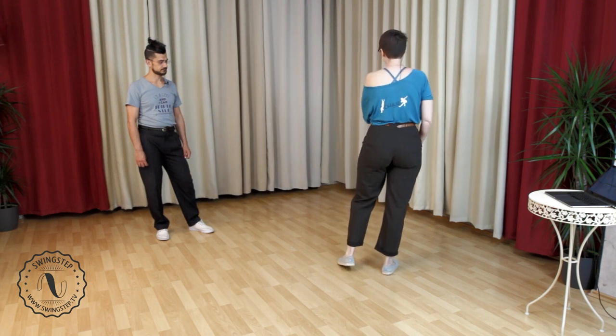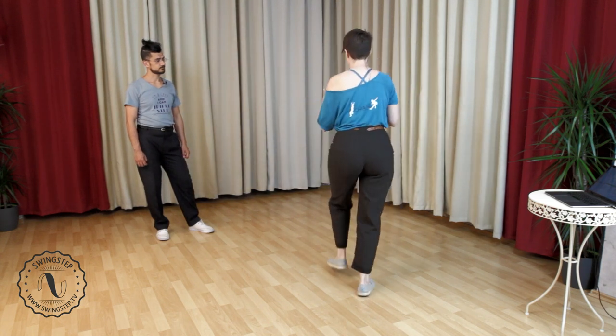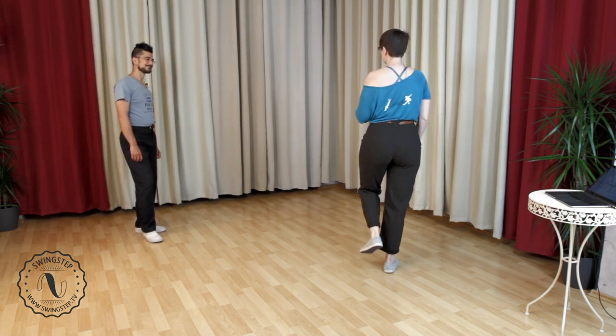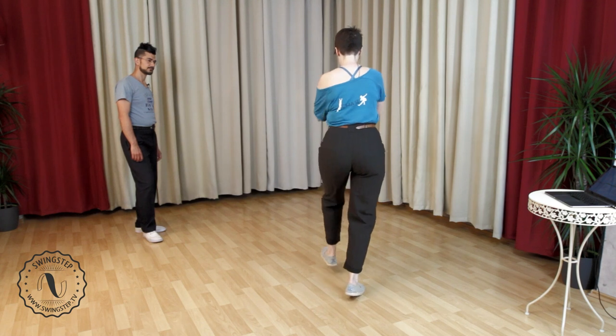Can you just stand on your right foot with me? This would be the sixth count of our swing out, and we would have a seven, eight before the rock step, for example — just for context. Try that with me one time. I'm going to count you in: five, six, seven, eight. A triple step, a rock step.